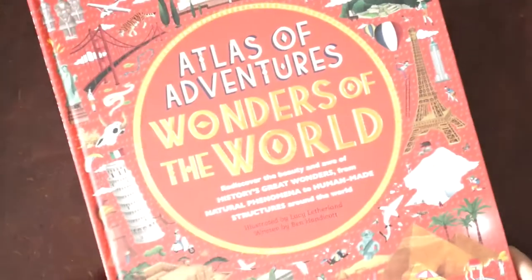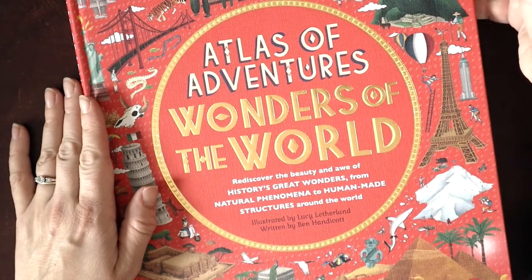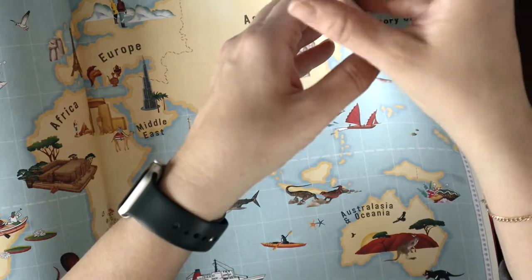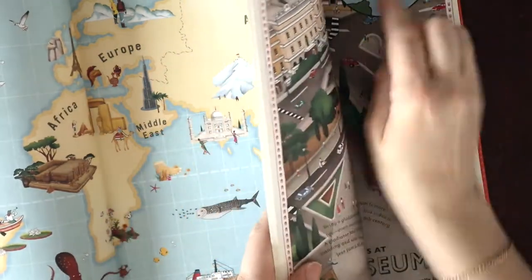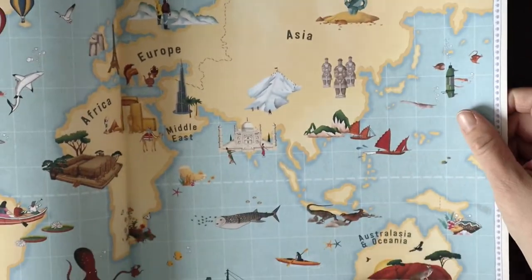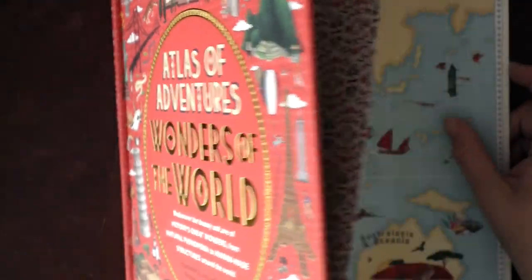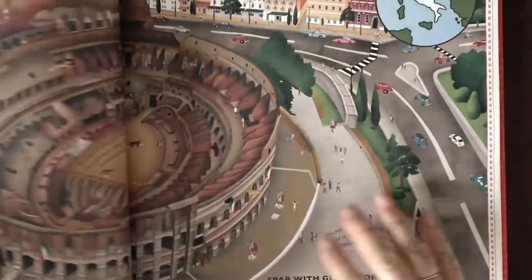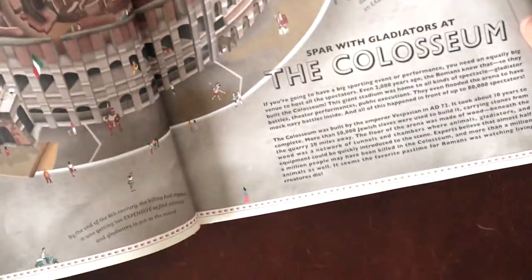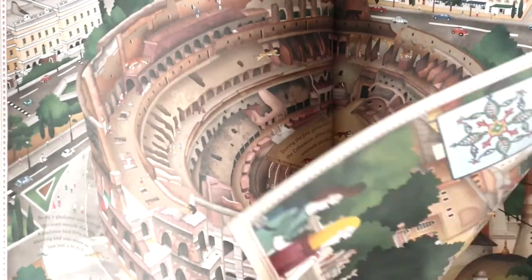Next up we have the Atlas of Adventures: Wonders Around the World. They had a page on the Colosseum. I pre-mark all of our pages with post-it flags before we begin our unit — especially for these big reference books — so we're not flipping through trying to find the right page. Here is the Colosseum page: mostly picture with just a little bit of writing. It doesn't take long to include, and my kids love flipping through these. Usually I'll flip open to the page we're doing, leave the book out, and they'll end up reading through the rest of it.